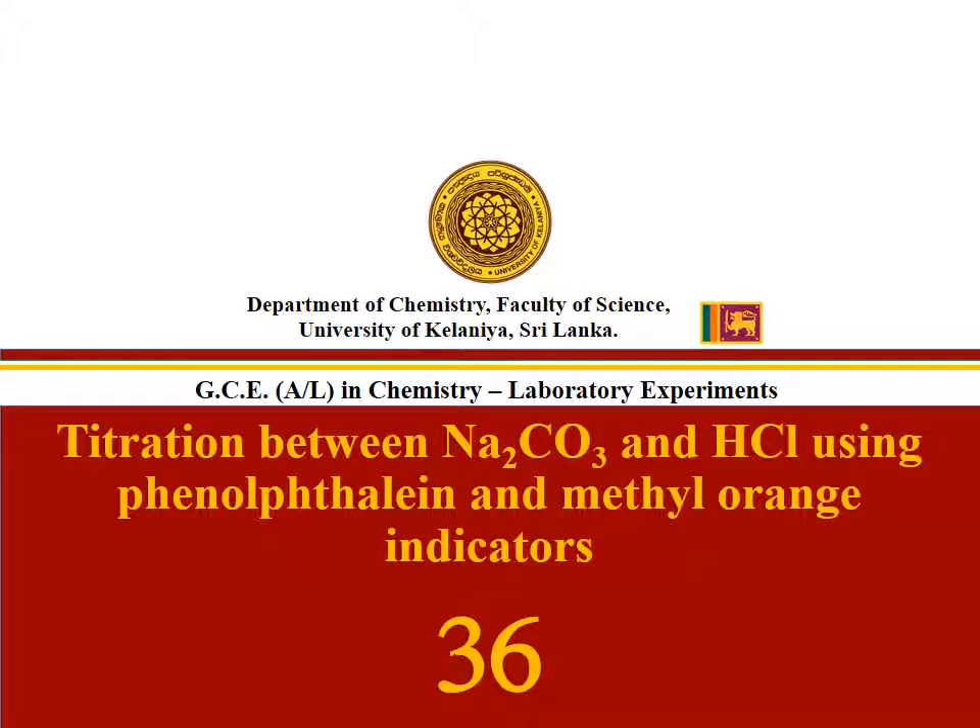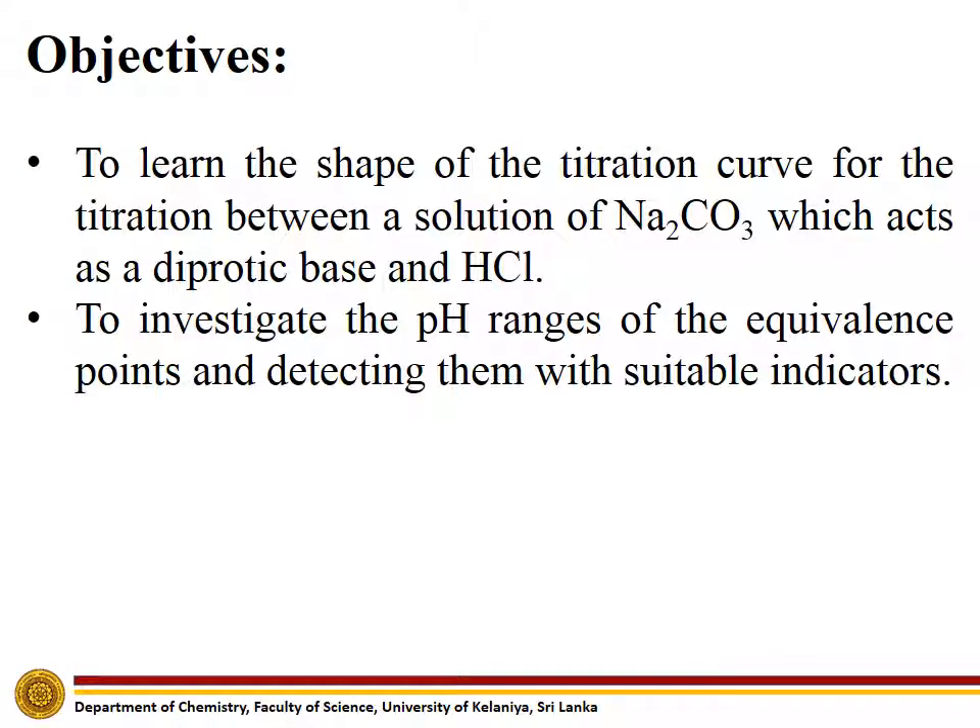Experiment number 36: titration between sodium carbonate and hydrochloric acid using phenolphthalein and methyl orange indicators. The objectives of this experiment are to learn the shape of the titration curve for the titration between a solution of sodium carbonate, which acts as a diprotic base, and hydrochloric acid, and to investigate the pH ranges of the equivalence points and detect them with suitable indicators.